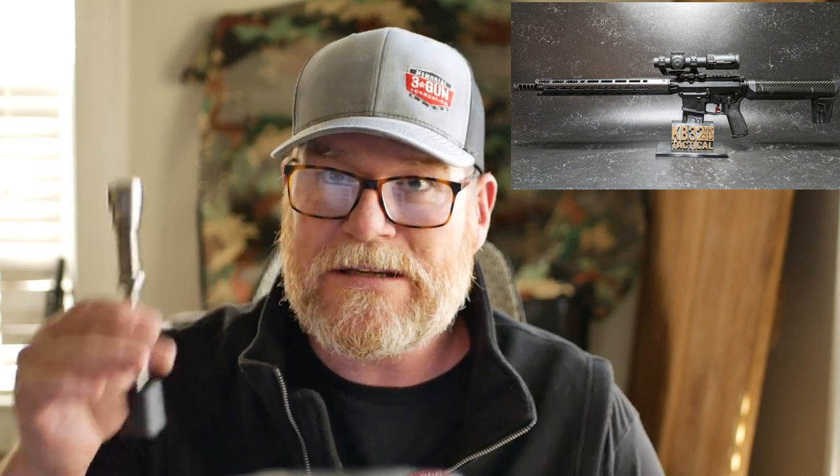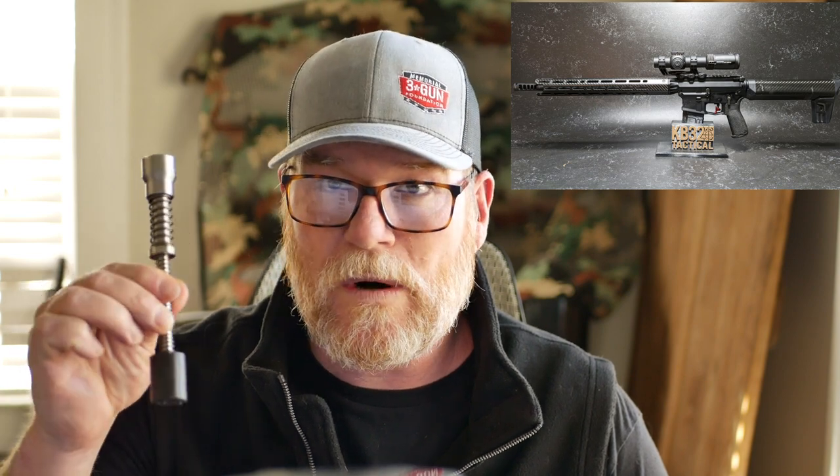I want to talk about a couple things. We're getting ready to start doing three-gun shooting again — this is going to be a lot of fun. I'm going to revamp a rifle and take you along the journey, showing you how to upgrade your starter rifle. The fine folks over at Arma Spec sent me one of these — the new SRS, their Gen 4. I looked it up and I might be the first one to do a video on this thing.